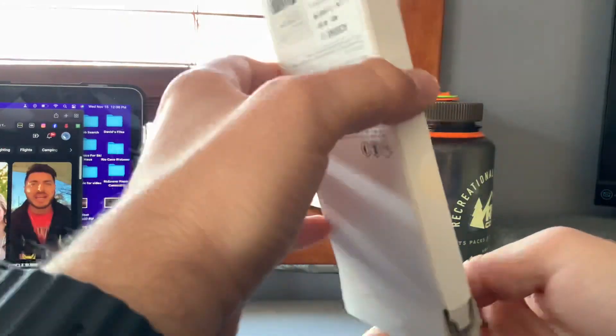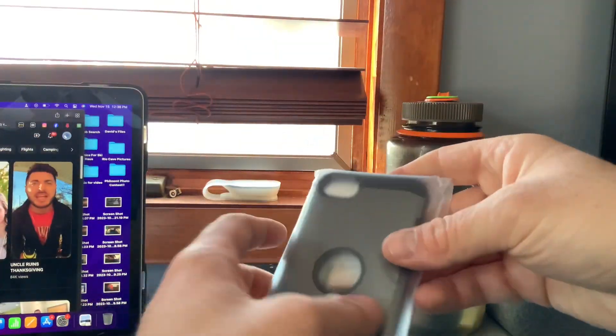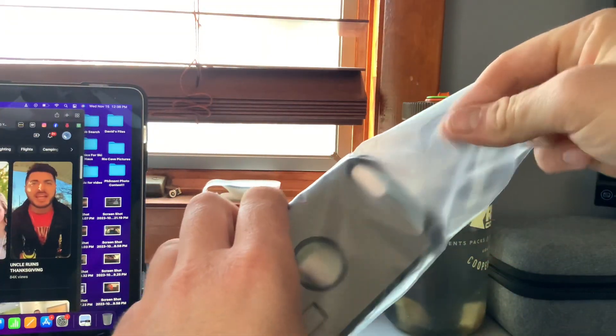Nice packaging. I got the gunmetal one. I used to have this case on my 6 Plus, and it looks exactly like it — the color.